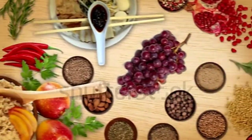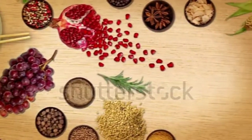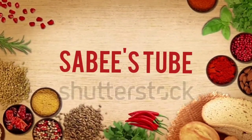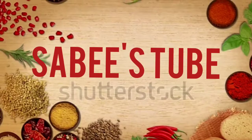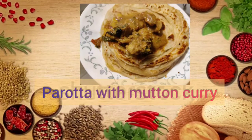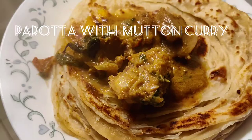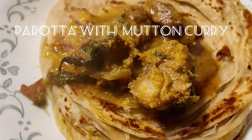Welcome back to my channel Sabistu. If you want to see this channel, you can see the parota with mutton curry. Subscribe to Marakamana channel to see more videos like this.